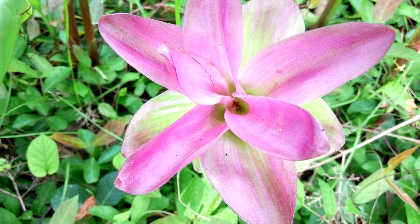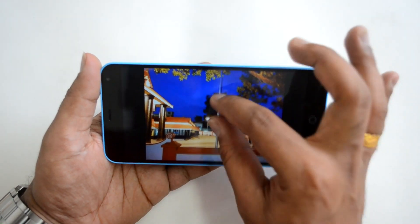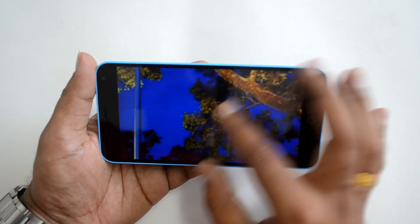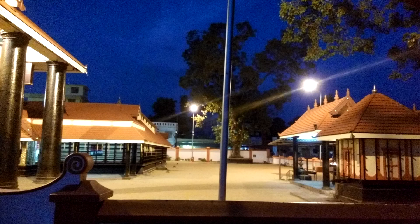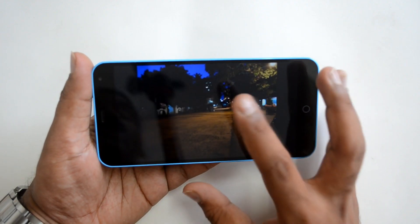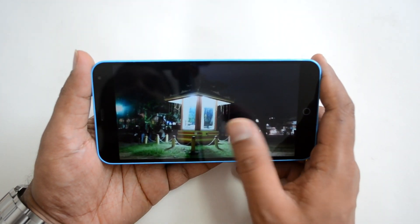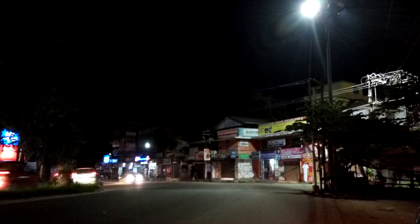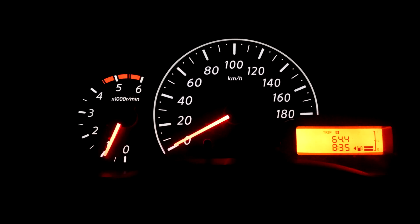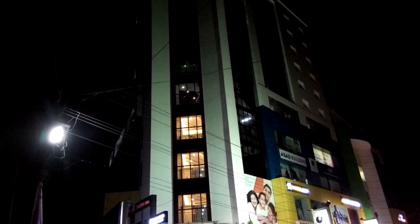Moving to low light, this photo was taken with artificial lighting and it has come out pretty good with decent detailing, though there is some visible noise when zoomed in. Photos taken without artificial lighting are noticeably noisier. All in all, with good artificial lighting the clarity is much better, but without it noise becomes a problem.